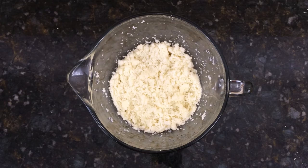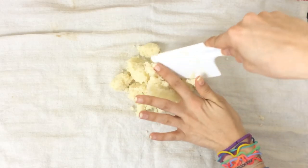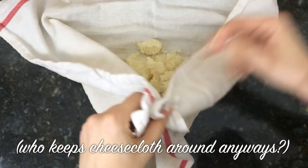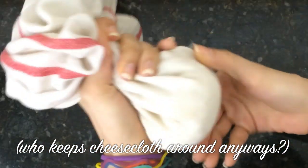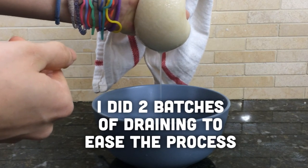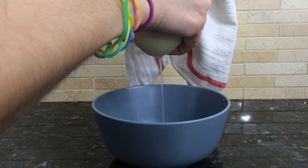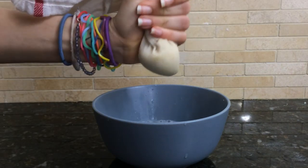Allow to cool. Once steamed, place your cauliflower rice into the center of some cheesecloth or an old dish towel — make sure to use an old one you don't care about. Create a ball with the rice inside the cloth and wring out the water until it stops coming out. This is the most important step to getting a solid crust that does not fall apart. Make sure your cauliflower is as dry as possible.